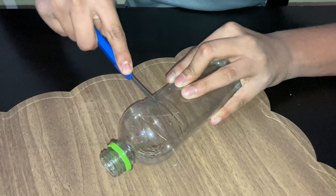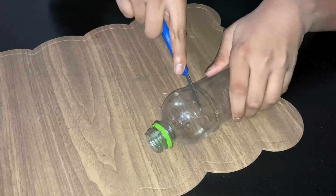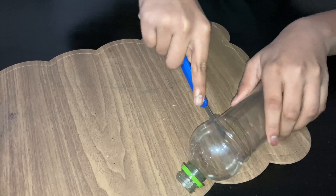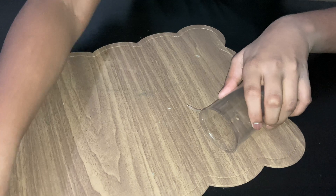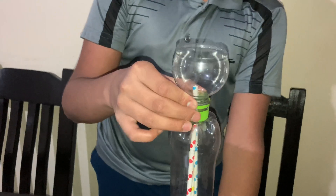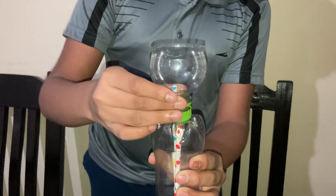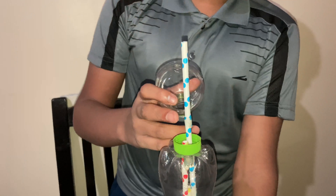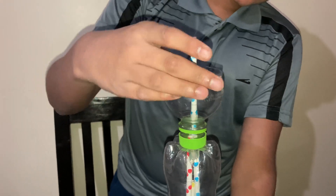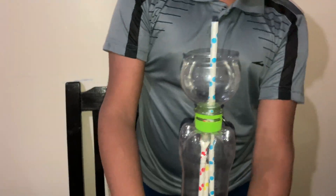Now I am going to cut the top of this bottle. I have finished cutting — we only need this part of the bottle, and we will connect it to the top here. I have extended this blue straw because it needs a little more height. And the connection of the fountain is ready.